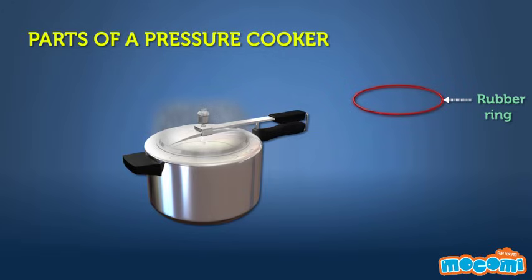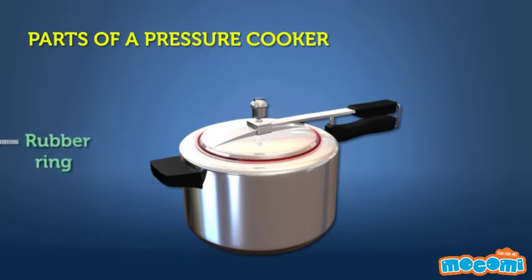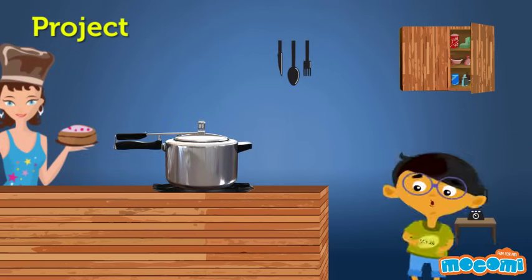The rubber ring that goes between the pot and the lid ensures that no air escapes from inside the container — if it did, then the pressure would not be able to build up. The valve on the top is a safety measure that makes sure the pressure does not build up to dangerous levels inside the pot, which could lead to a potentially dangerous explosion. It is designed to allow some of the steam to escape after the pressure inside reaches a certain point, and with that startling whistle, we know how much the food has been cooked.